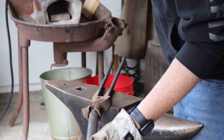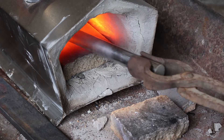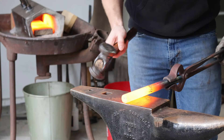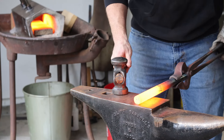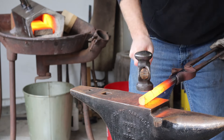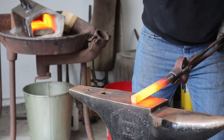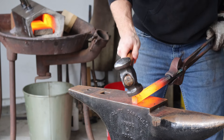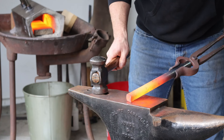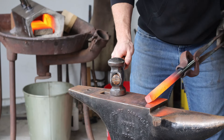We're going to be using a piece of one inch thick S7 round stock. The first step is to switch to my heavy hammer and start forging a square taper. You want to get the steel really hot when you are forging steel this thick because otherwise you ain't getting anywhere with it.